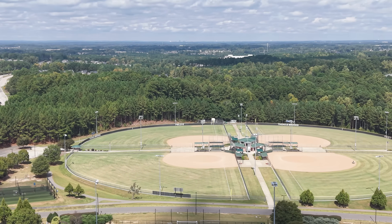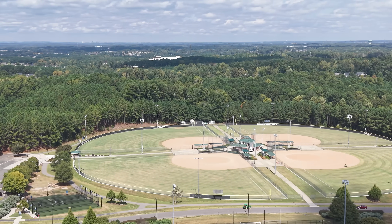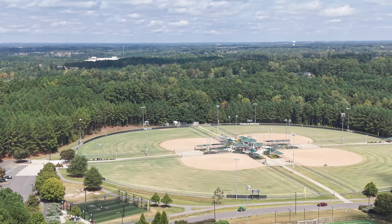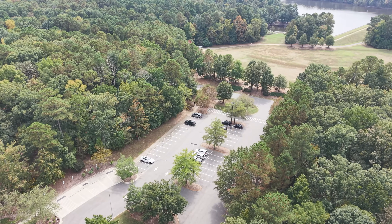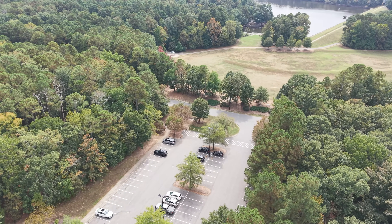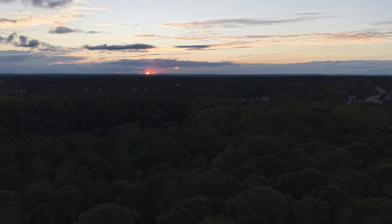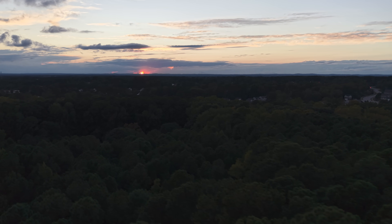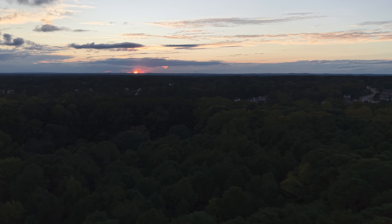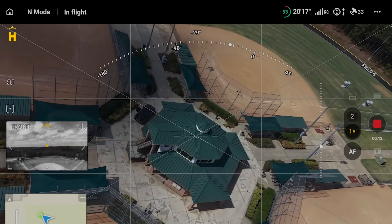In terms of camera upgrade, you get a one-inch sensor, and you can now record at 4K 120fps instead of 4K 100fps. You also get two extra megapixels in photos compared to the Mini 4 Pro. The one-inch sensor is noticeably brighter and less noisy — much more so than I'd expect going from a 1/1.3-inch to a one-inch sensor, which on paper doesn't seem like a massive difference.